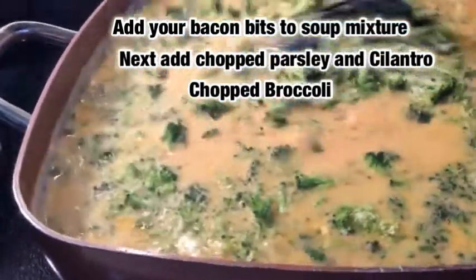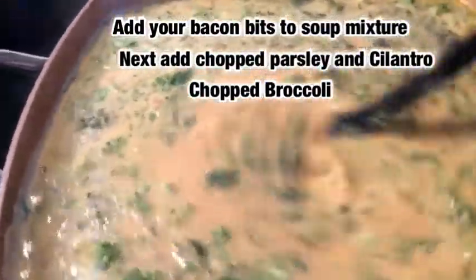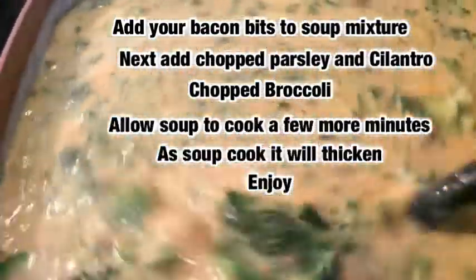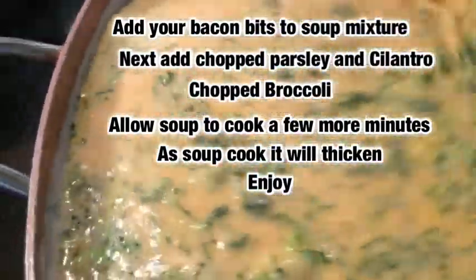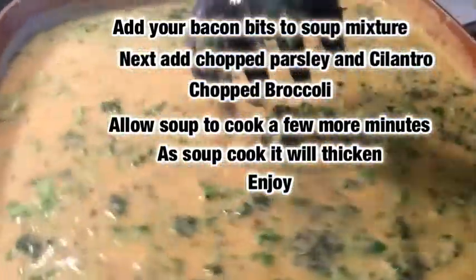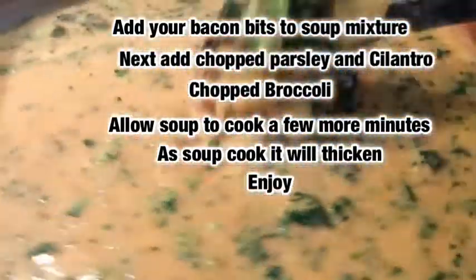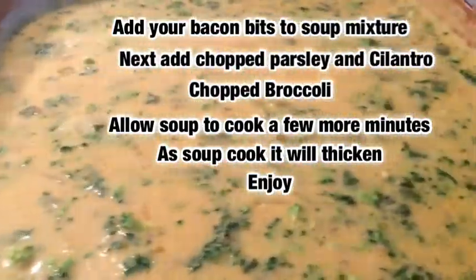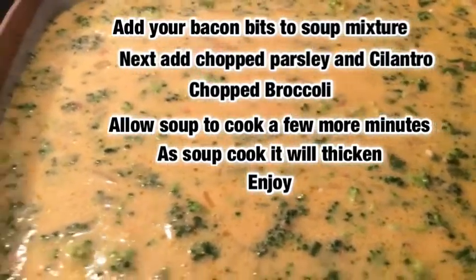That's our chopped broccoli we added. Let's just stir it in — and at this point, y'all, we're gonna let it cook for just a few minutes. And there we have it — a loaded broccoli cheddar soup! Just a little bit more cheese.